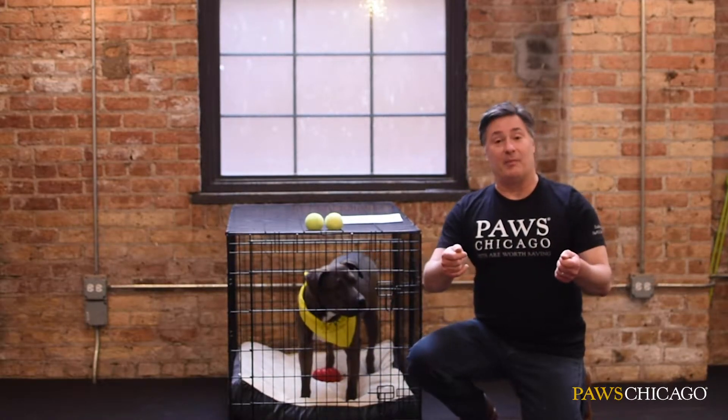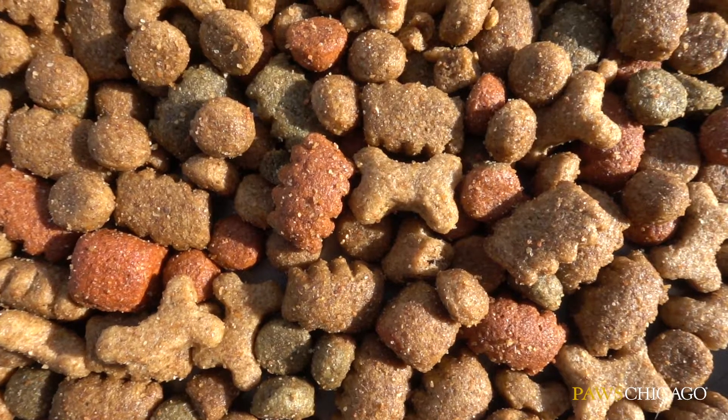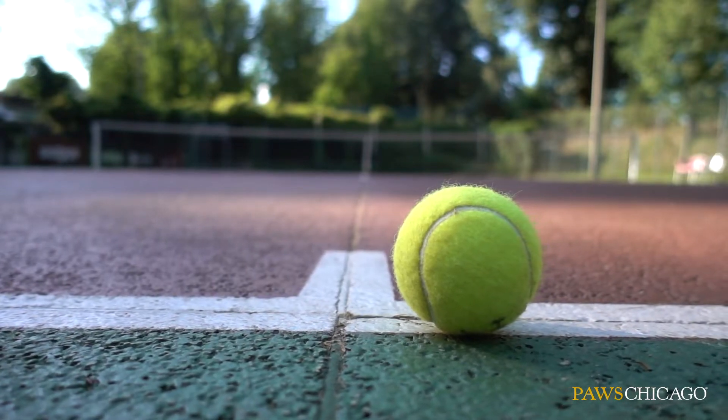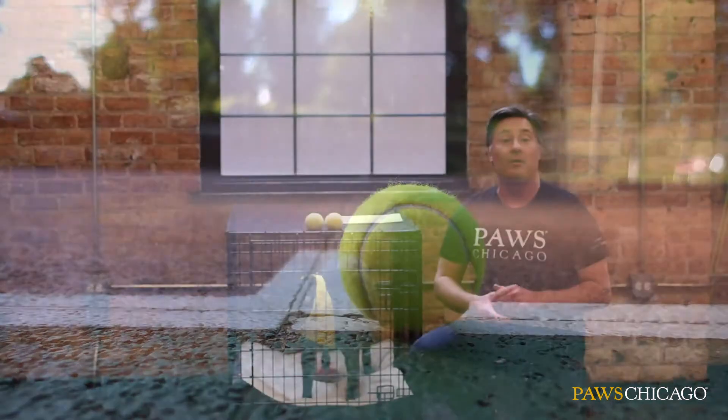I have a wonderful tip. You can take a muffin tray — which we've all been making through this pandemic — fill it with a couple of their favorite treats, and put tennis balls over them, not all of them, but just some of them. It's a great way to engage their mind and find where those treats are hidden while you're gone.